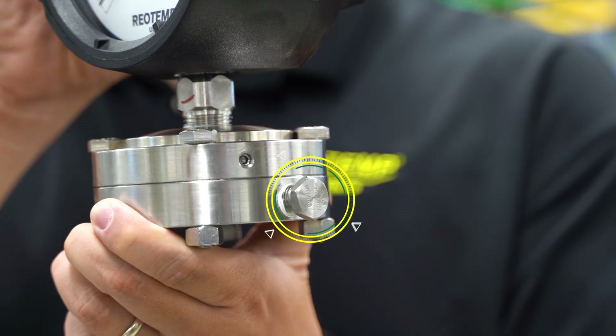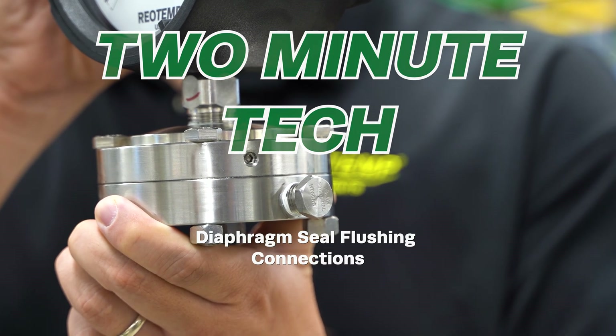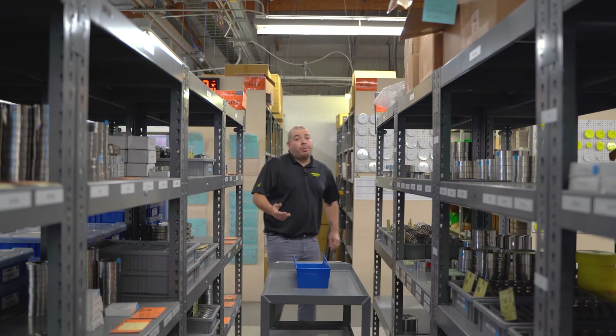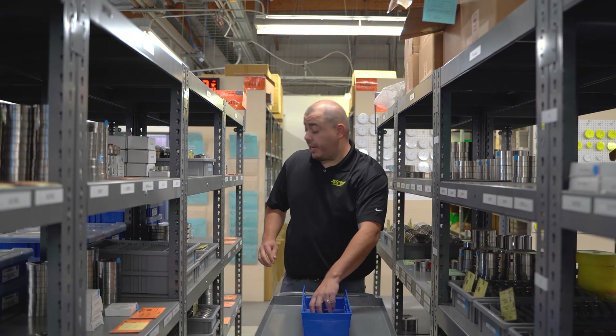Do you have concerns with process buildup on your diaphragms affecting your pressure readings? Adding a flush port to your seal assembly might be your ideal solution. Diaphragm seals by design are directly exposed to your process media, and certain process conditions may have particulate buildup or a high likelihood of clogging.